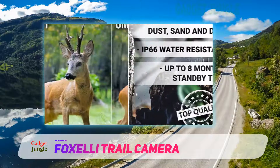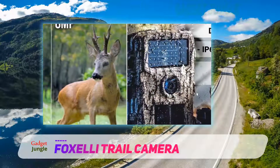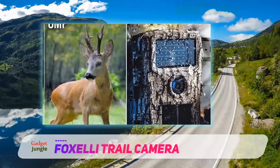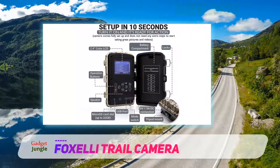It is incredibly easy to set up. All you have to do is insert four AA batteries and a microSD card up to 32 GB, and the device is ready to use. You can mount the camera on a tree with the included tree strap.